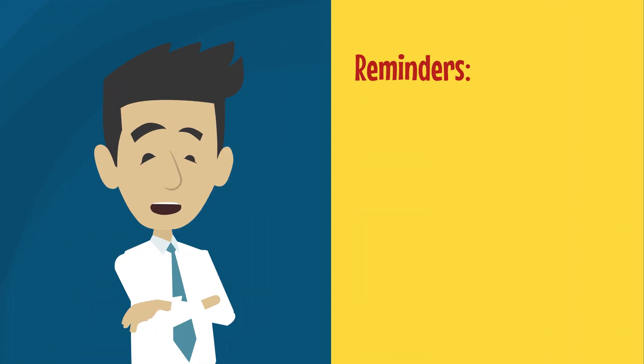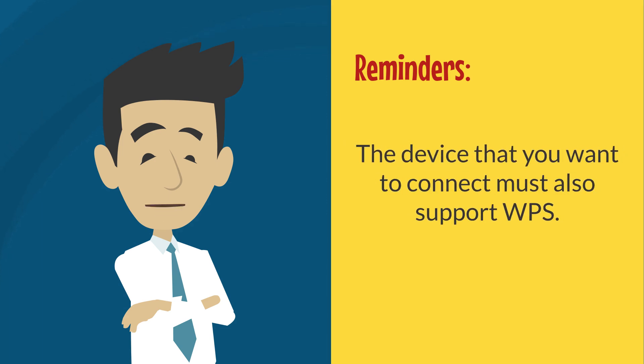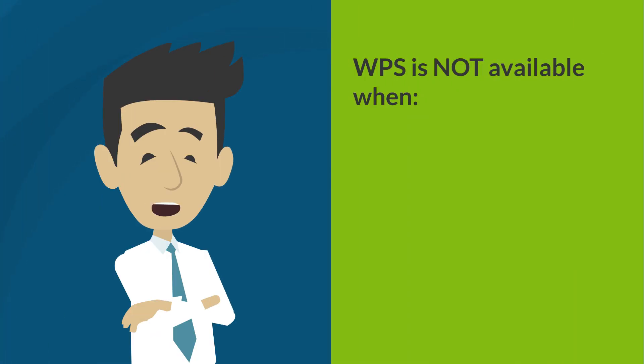Just some reminders before you use WPS. The device that you want to connect must also support WPS. Also, WPS is not available on the following instances.